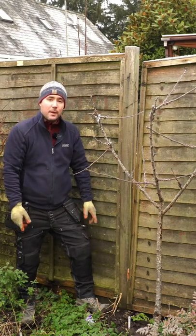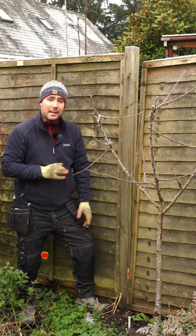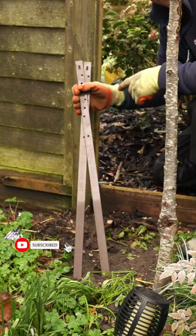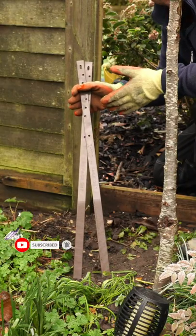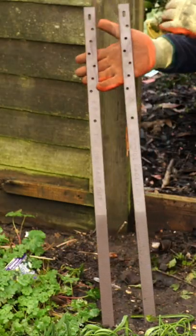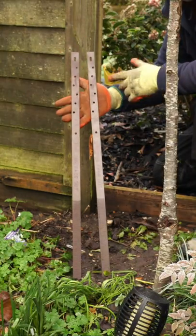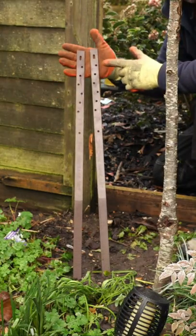Hey guys, I'm James and in this video I'm going to show you how you can repair a broken fence post quickly and easily at home. I'm going to be using the post buddy system — it's just two metal bars, about 75 centimetres long. These get hammered into the ground next to the existing post.